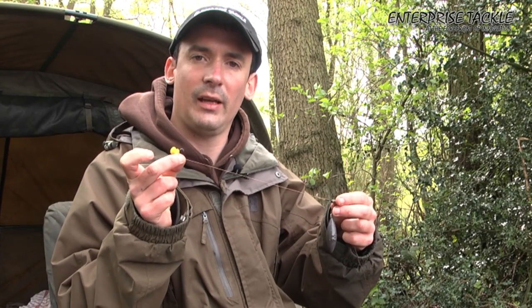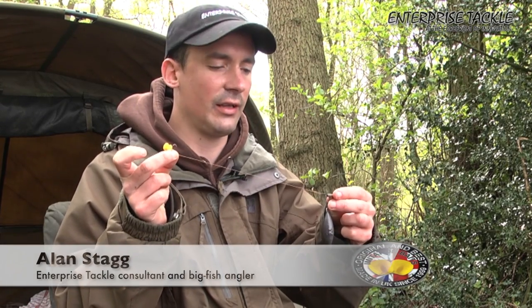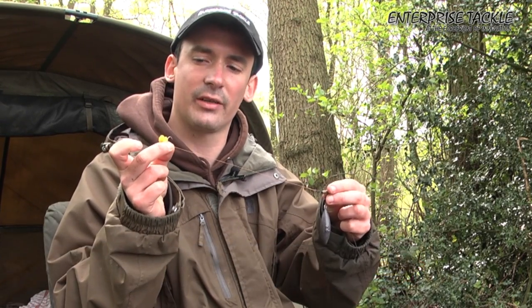Hi, my name is Alan Stagg and I'm here with Enterprise Tackle today, just talking through a few rigs. This is one of my favorite big pit rigs that I use for big bream, tench and carp.